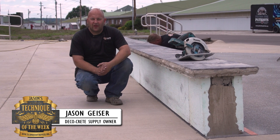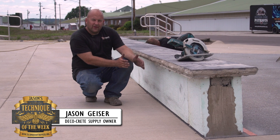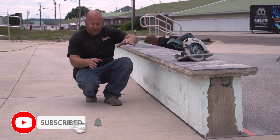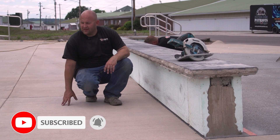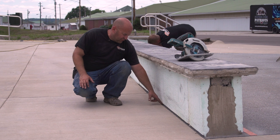Hey, what's up guys, it's Jason with Technique of the Week. Today we have this wall with one slab over here and another slab here that was here previously, and you can see the expansion between the two slabs.